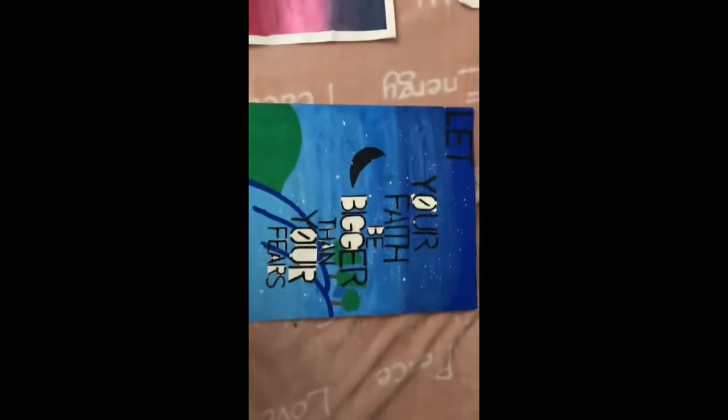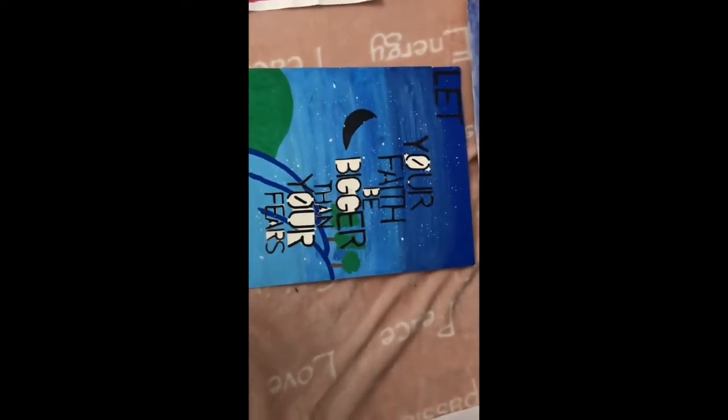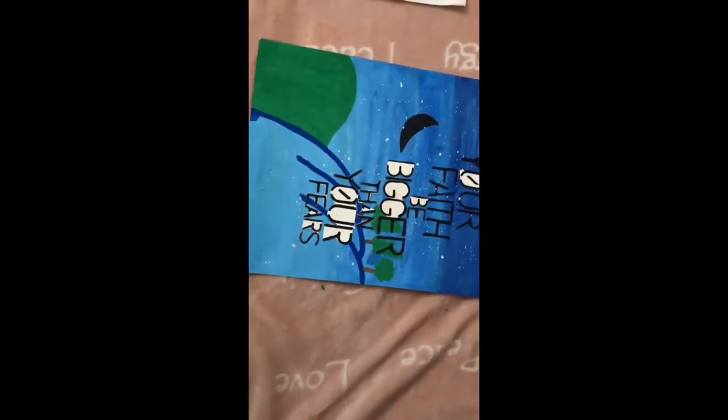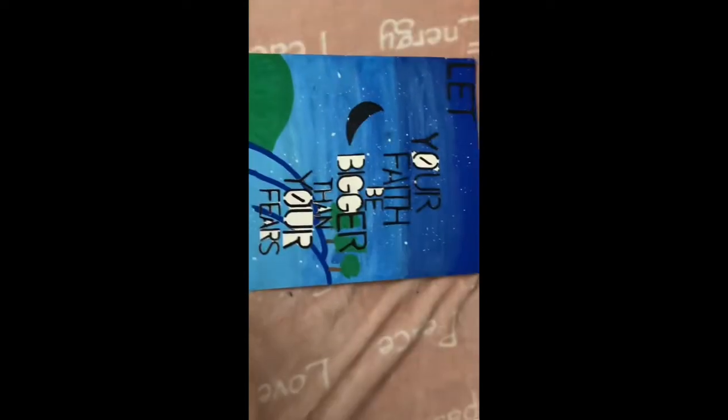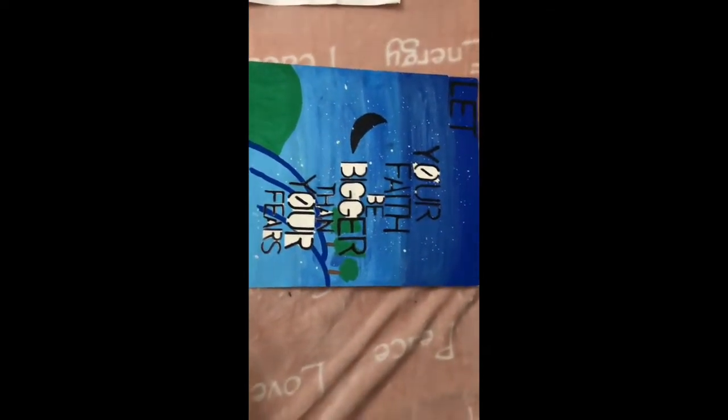This is a painting I did with acrylic paint and I did a little splatter with a paintbrush so it could look like stars. I also used some paint markers and I cut out letters to make a quote I really like.